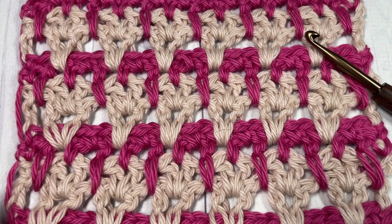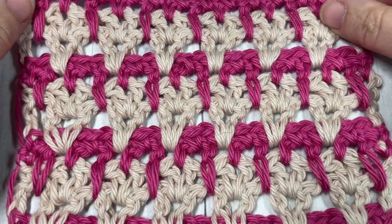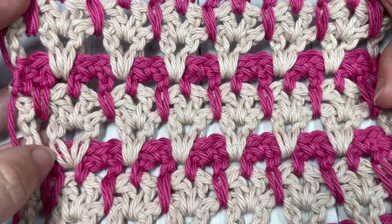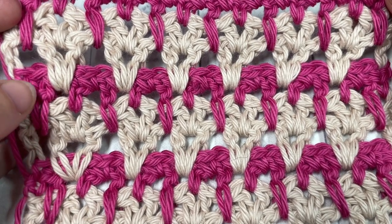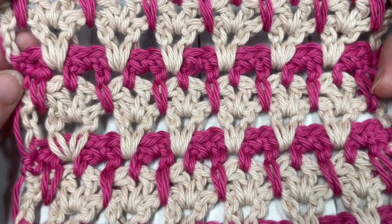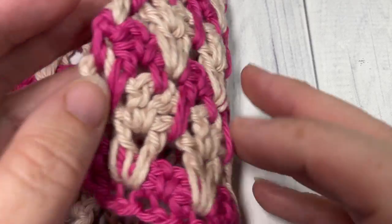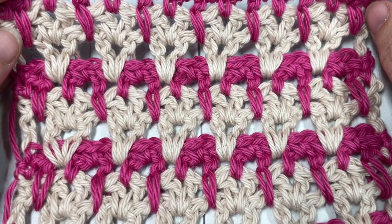Hello everyone, I'm Sarah of Rich Textures Crochet, and welcome! Today we're going to learn how to crochet the lovely V-stitch, which you can see here in front of you. This is a modification of a classic V-stitch, with V-stitches interspersed between rows of color and rows of spike stitches, which gives it a more unique look that is similar on both sides — lacy and open.